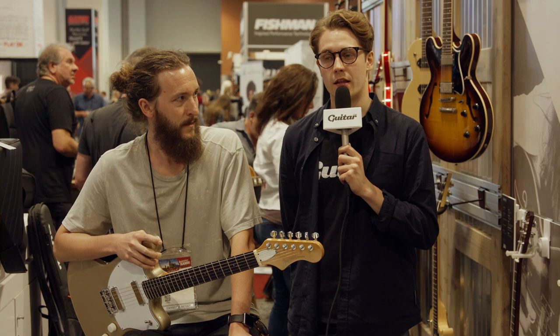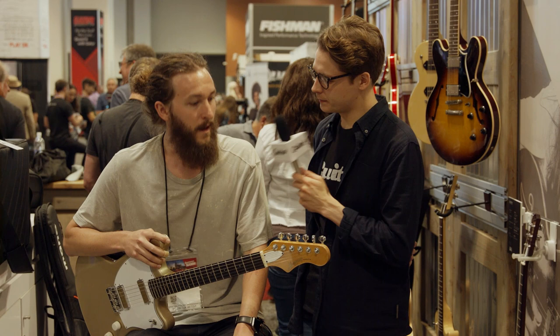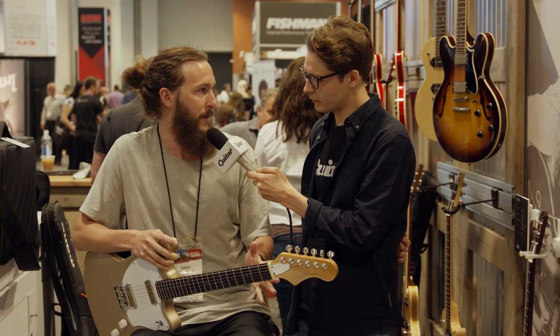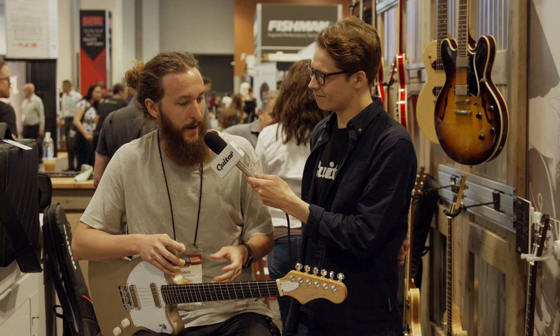I'm here with Mark Johnson from the Even Cooler Ambient Node Instagram page. Mark, what's your opinion on this new amp? I'm a massive fan. For me I just want an amp to be clean, low-end and resonant, and mostly take guitar pedals — that's all I really do. This sounds incredible, it's got great character.